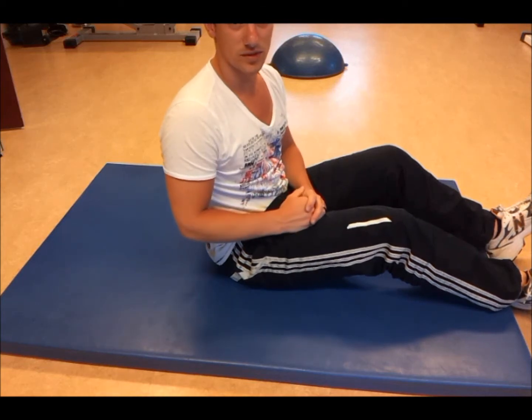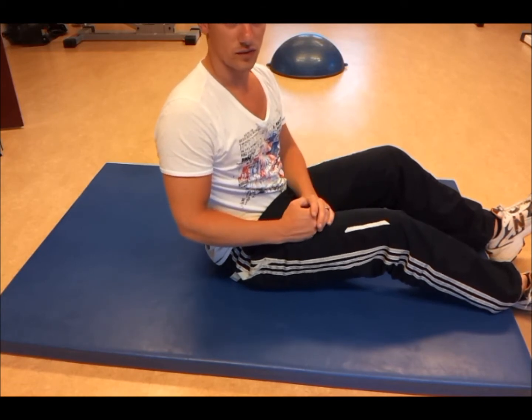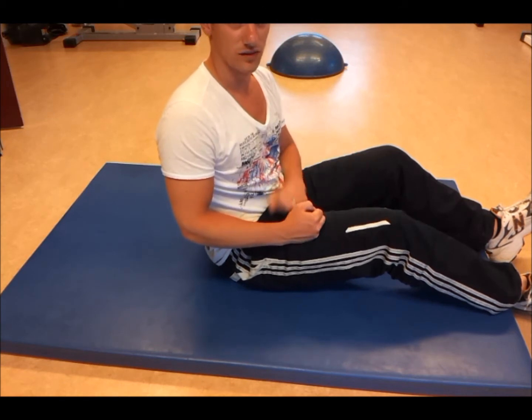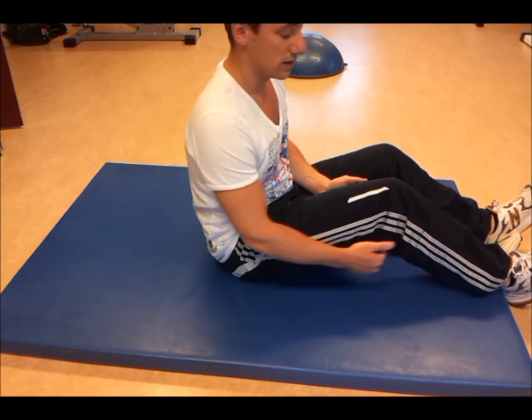Hello, this is a piriformis muscle stretching exercise. You want to hold this stretch for about 15 to 30 seconds. You want to do this for about 2 to 4 repetitions to decrease your pain and increase your range of motion. The piriformis muscle refers pain towards the hamstring but doesn't go lower than the knee.